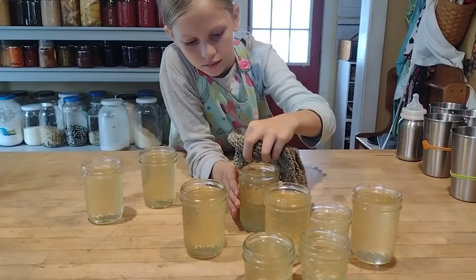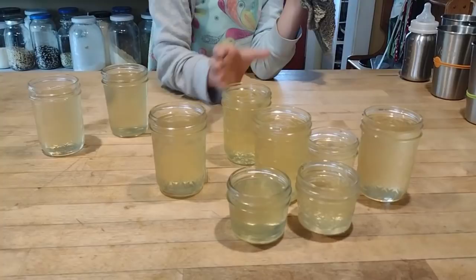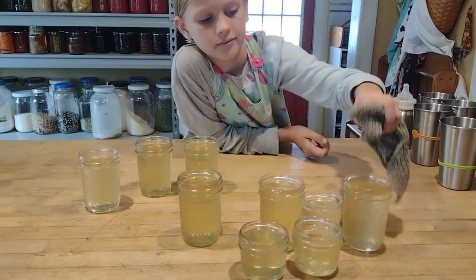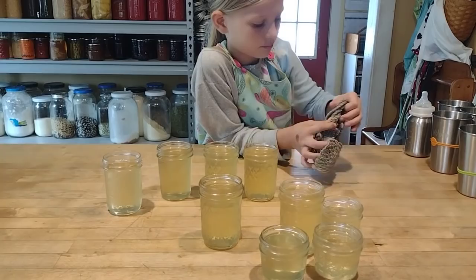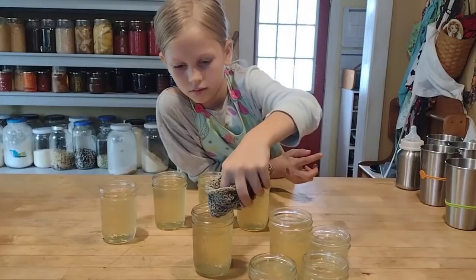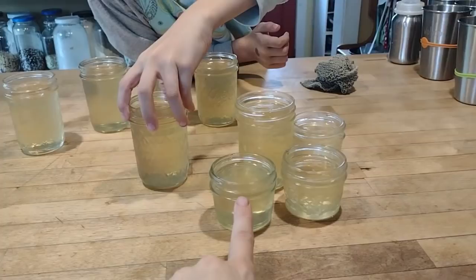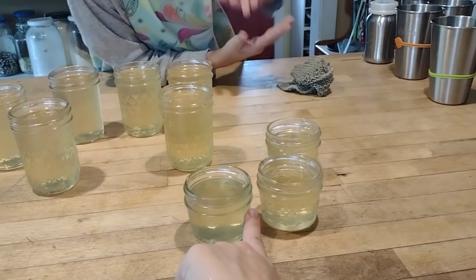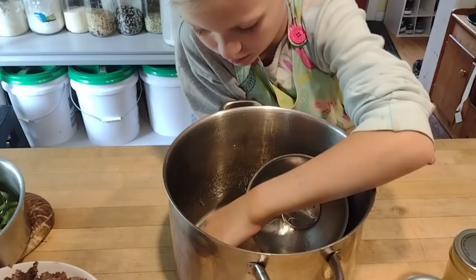That worked out pretty perfectly — we had just the right amount to fill all of our jars. We got about six half-pints and three of the quarter-pints. Elizabeth is now wiping the rims before we get the lids on and get them in the water bath. This was a really simple project and a great way to use up extra hot peppers. These little quarter-pint jars are also a great gift size — a nice addition to a gift basket.